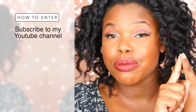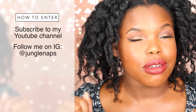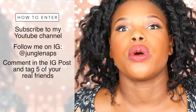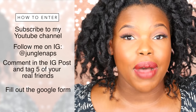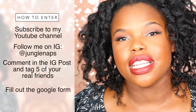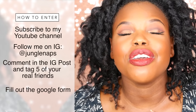In order to win, you must be: one, subscribed to my YouTube channel and also following me on Instagram — those two are very very important. Two, comment in the picture — I'll have a link in the description box — and tag five of your friends. They must be your real friends, no fake friends, no celebrities, or you'll be disqualified. Fill out the Google form that will be linked in my Instagram bio. All the information will be down in the description bar to help you. The giveaway deadline will also be in the description bar. I wish all of you good luck.